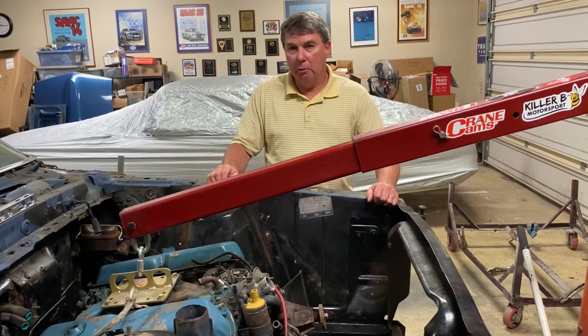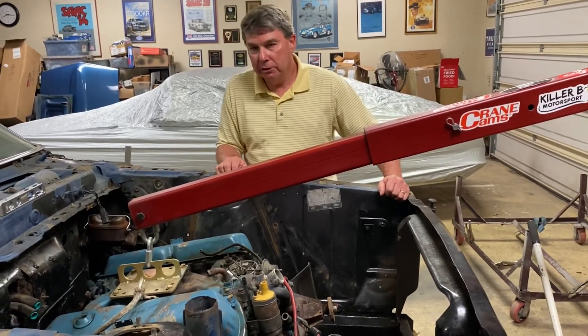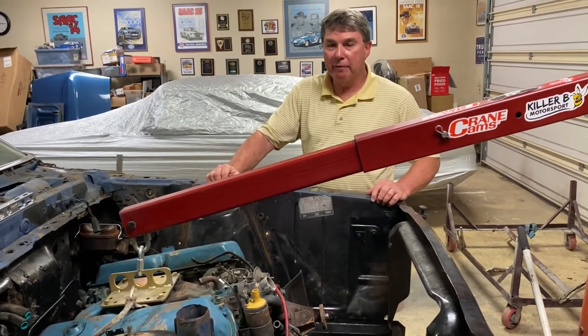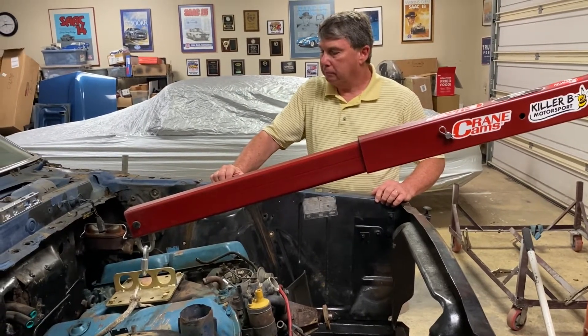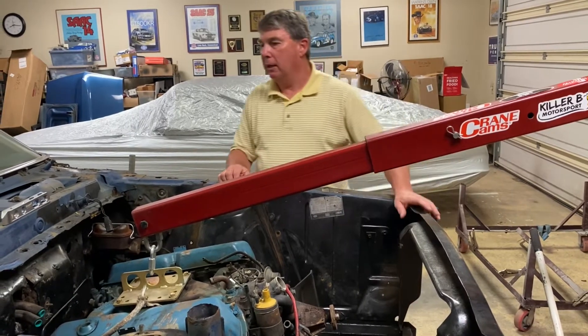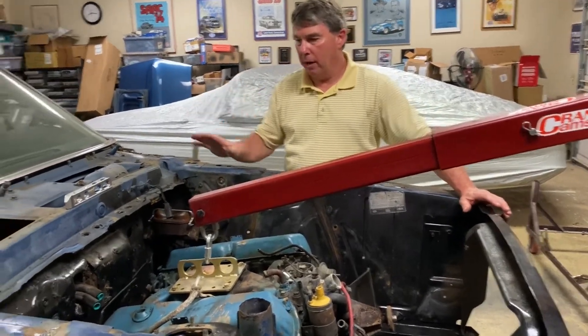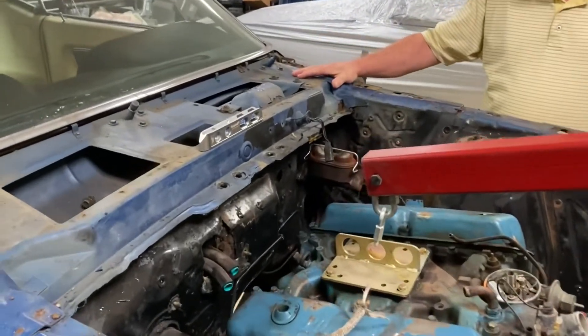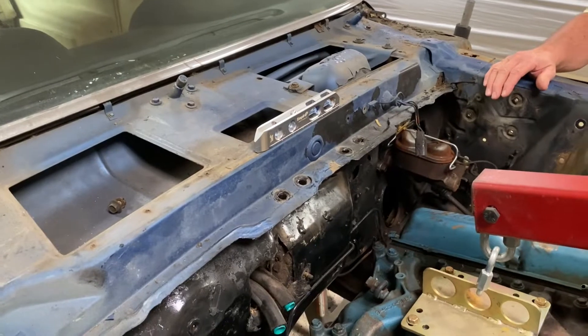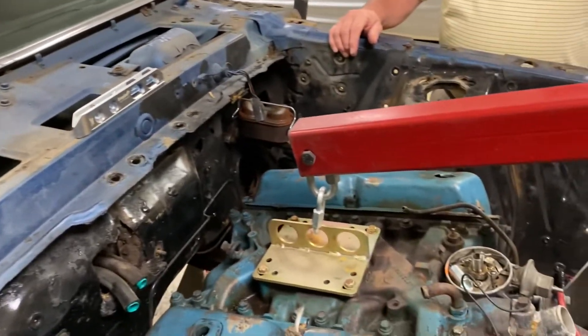I'll drain the fluid and see what it looks like. I really don't want to go into the top loader unless I have to — it's been a few years since I've gone into one. Anyway, that's basically where we're at right now. The cowl drains up here look great so there'll be no work up there — it'll basically be from here on down, and the rear floor. I've got to pull the dash out next.